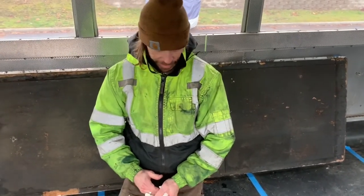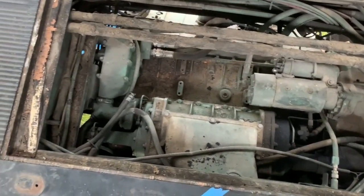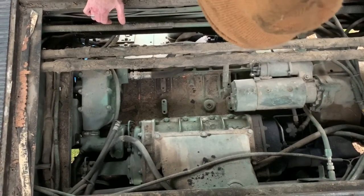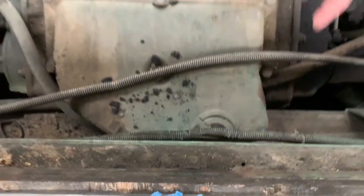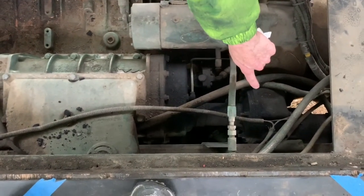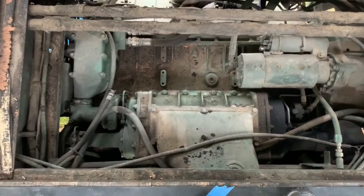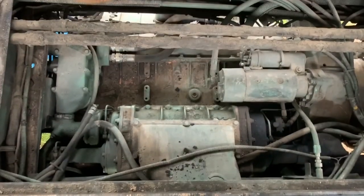Is that why it's called the Super Coach? Maybe so. That whole unit right there sucks air in through there — that's the intake — and it sucks it in there. Then there's a blower that's driven by gears back in here through a shaft, and then it forces air and fuel in, just like a hot rod.